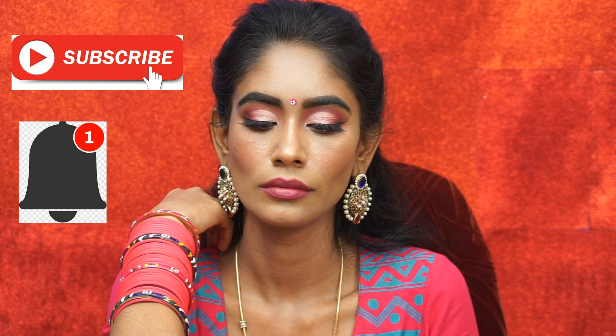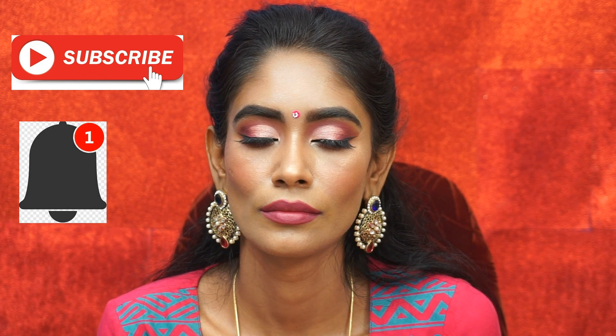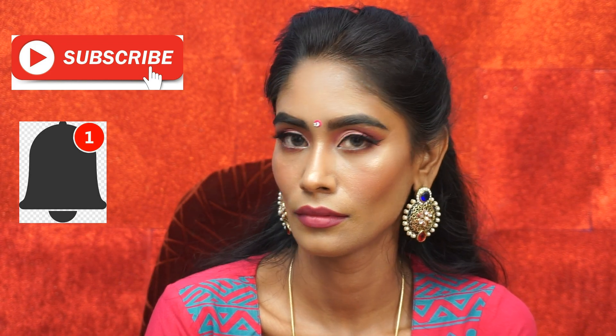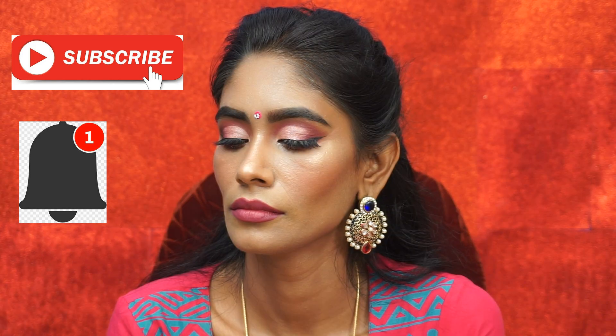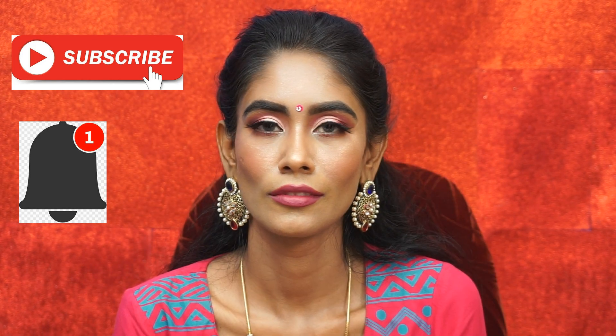Hello everyone, welcome back to my channel. I am doing a guest wedding makeup look. This is super glam, super professional. You can see everything you can do. If you want to subscribe to our channel, please click the bell button.